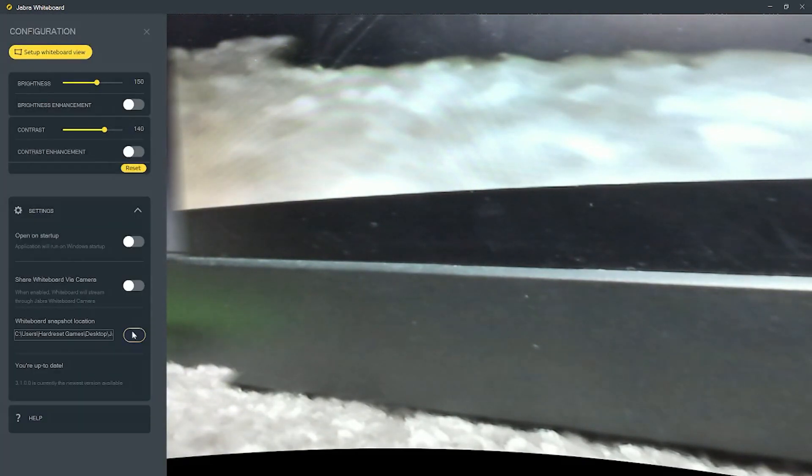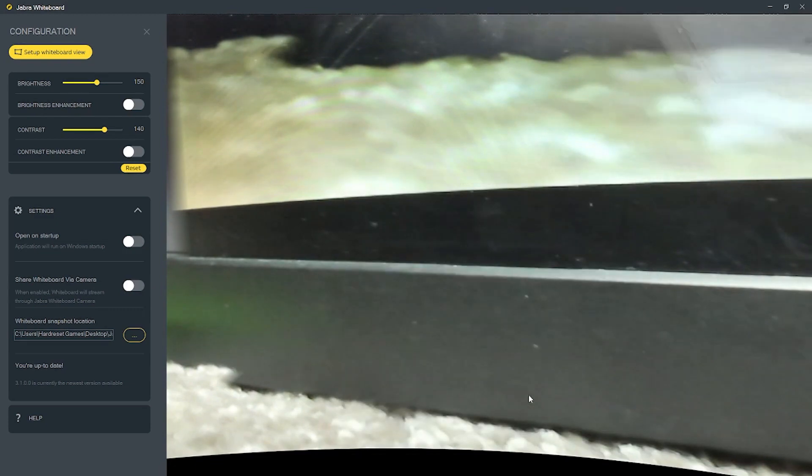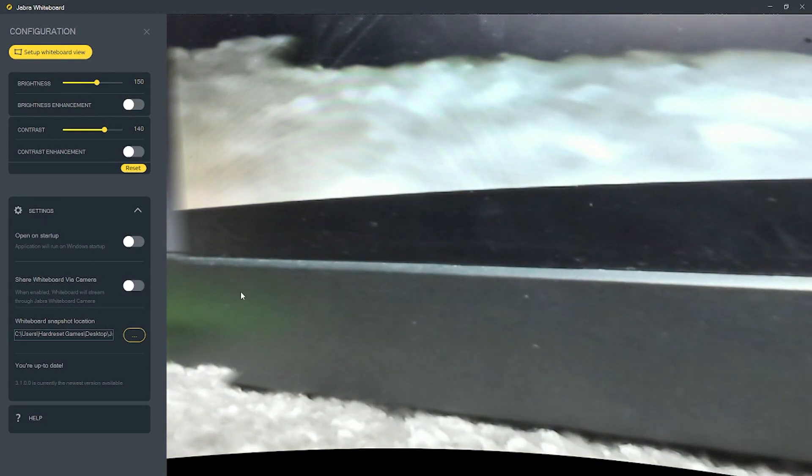To do this, first we'll need to download Jabra Whiteboard from their official website, open the configuration in the top left corner of the screen and go to Whiteboard Snapshot Location, click on the three dots and then choose whichever folder you want for your snapshots. And that's it for this video.